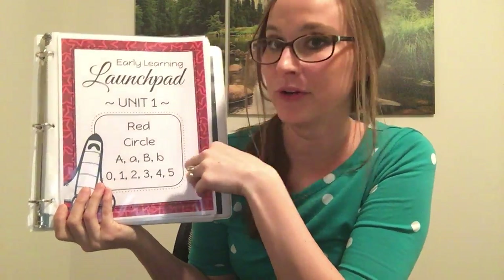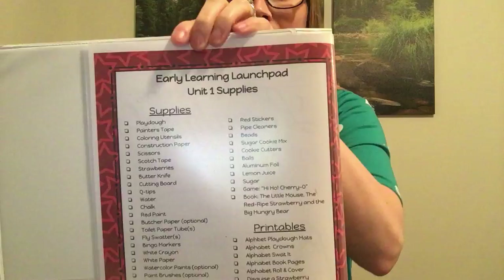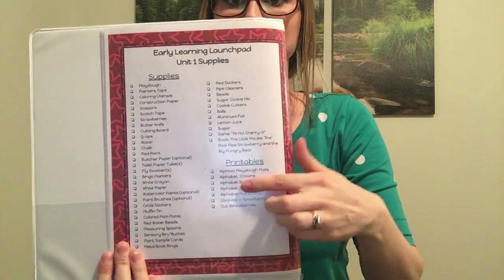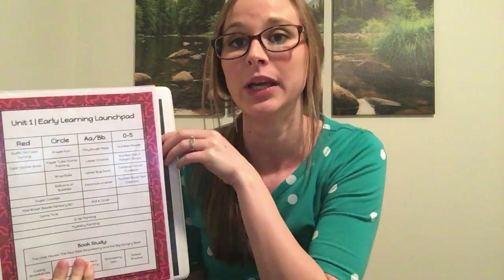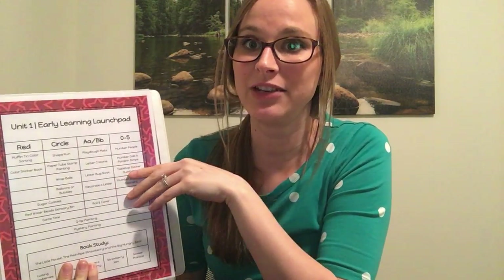Then we have the supplies needed for each unit, and here are your printables. The supplies are basic ones that you usually have around your house, though sometimes you might need to go buy them. Do not feel that you need to do every activity in here.